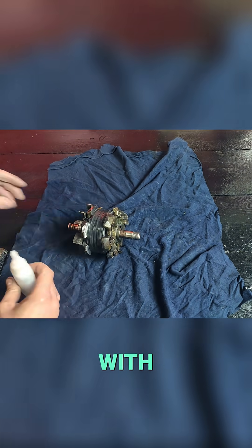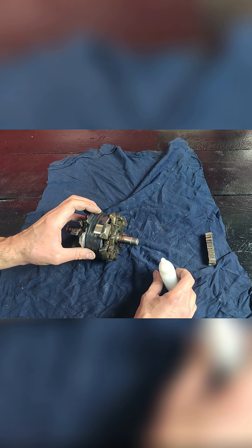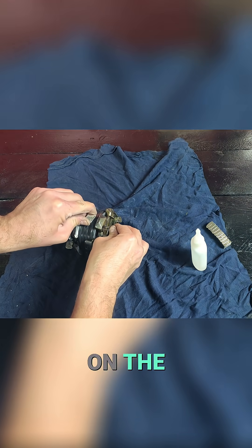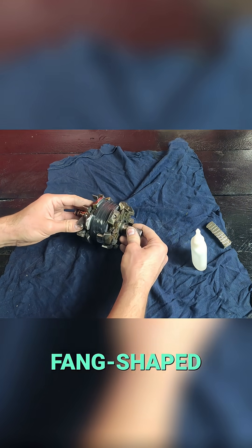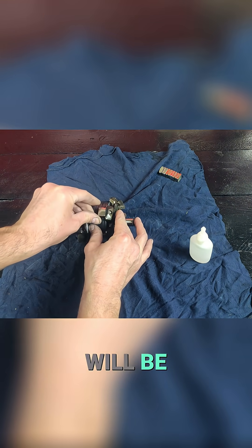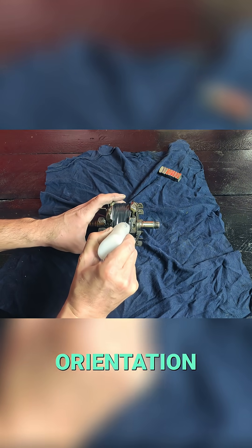We place it here and secure it with cyanoacrylate. We glue all the ones on the right side in the area where the fang-shaped pieces were. All the magnets on this side will be attached with the same magnetic orientation.